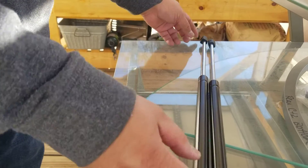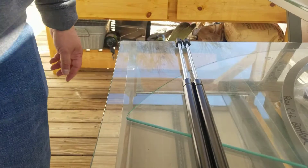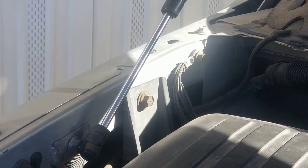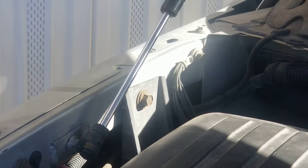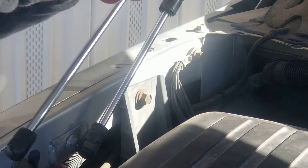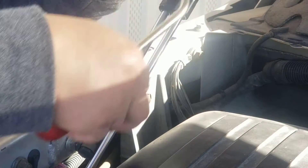Nice packaging. So we are going to change this with a brand new one. This is the exact replacement.